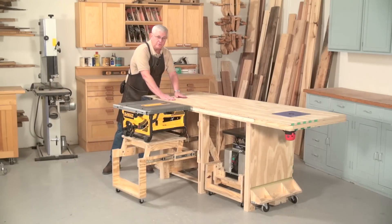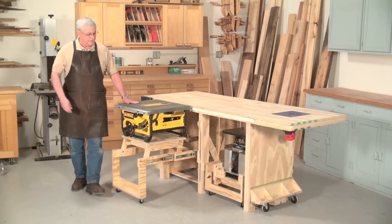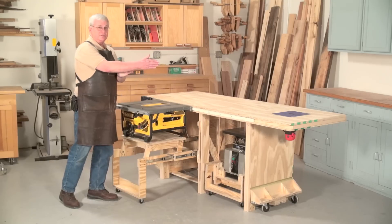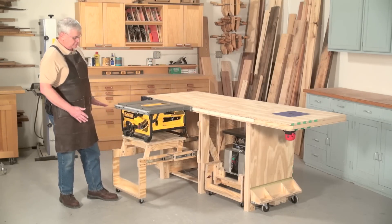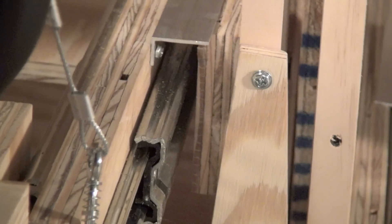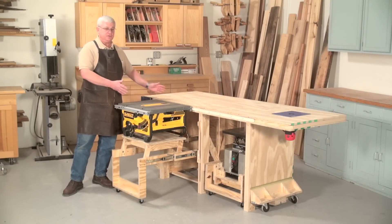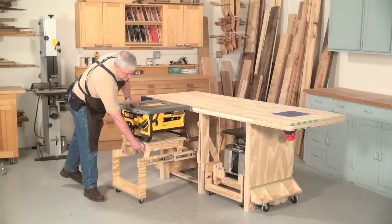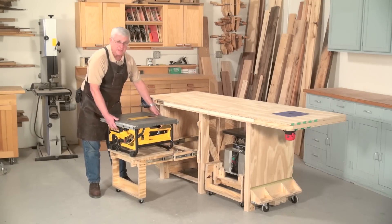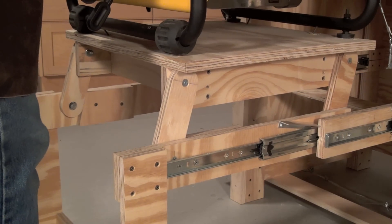Notice here — the tabletop now becomes the outfeed for your saw. The way this works is we have two 16 inch drawer slides on either side of a couple of sliding wooden pieces. They pull out until these little aluminum stops fall down and prevent the table from sliding back in as you're trying to lift it. The lifting mechanism consists of these links right here, which allow the table to go down for the storage position and back up for your work position.